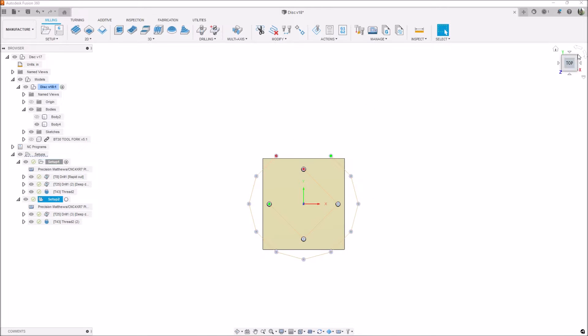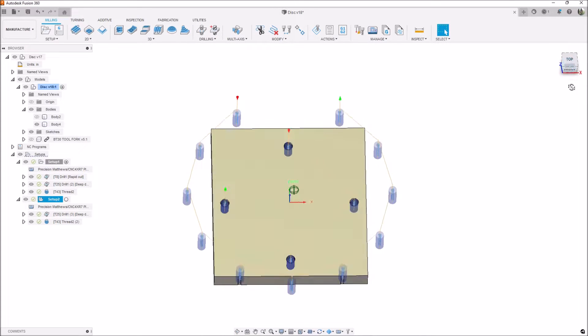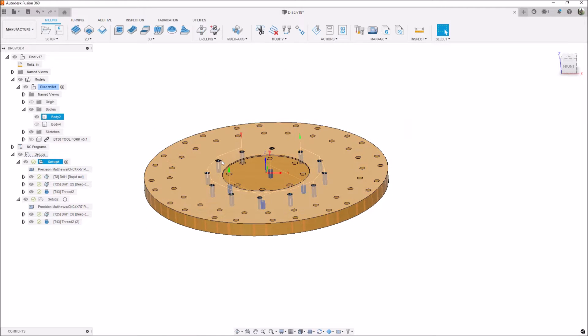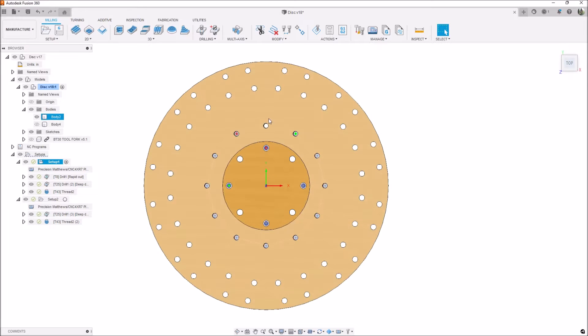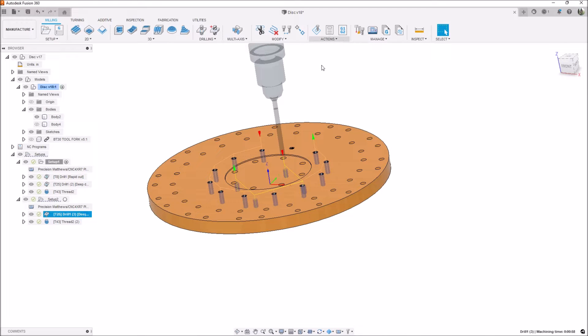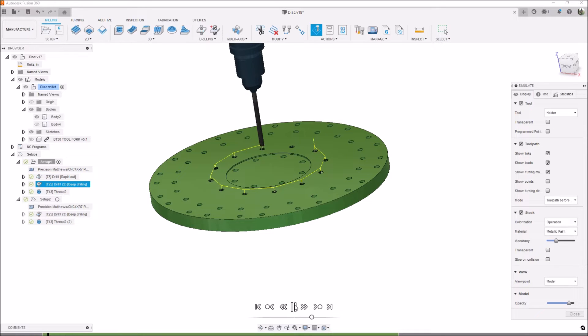The first operation was to machine out our fixture — I drilled and thread milled four M6 by 1 holes to mount the disc to. The second operation was drilling and thread milling the 11 holes. I already had the one existing home hole, so I just needed to make the other 11 positions at the same radius. We're using a 5mm drill for these M6 by 1 holes. The first step was a center drill operation, just to verify that the hole positions were in the correct orientation before drilling and thread milling. I used an M1 in the program to stop and check.